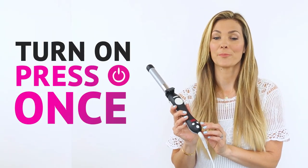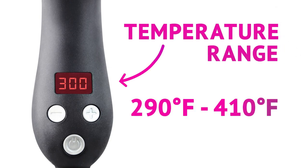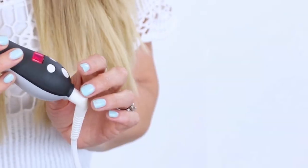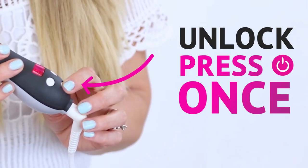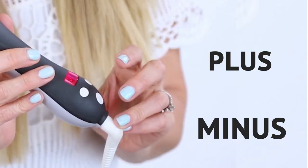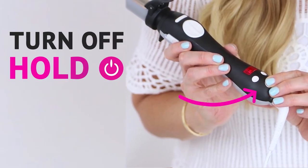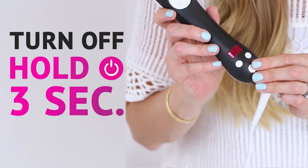To turn the Beach Waver on, press the power button once. The temperature ranges from 290 degrees to 410 degrees Fahrenheit. To adjust the temperature, unlock by pressing the power button once, then adjust the temperature by pressing the plus or minus button. To turn it off, hold the power button down for three full seconds.